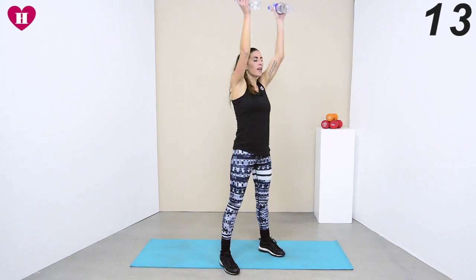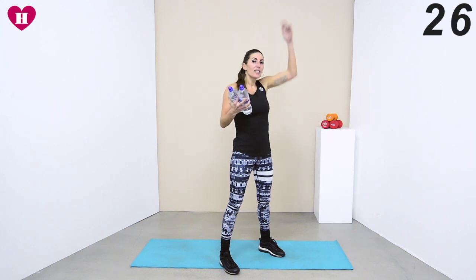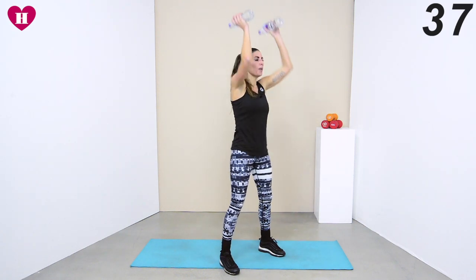Try to stick to a rhythm that you can keep for those 40 seconds. Don't go too fast in the beginning and then have to stop — rather keep it at a steady pace. Still push yourself, but don't stop because we want to work on stamina as well. All the way down, all the way up.